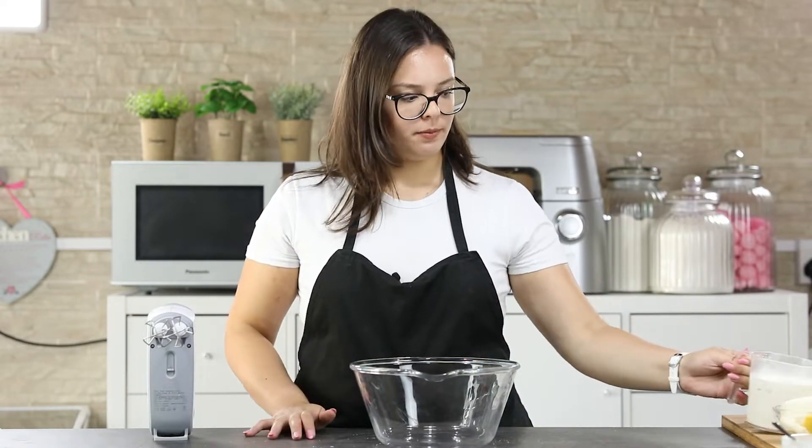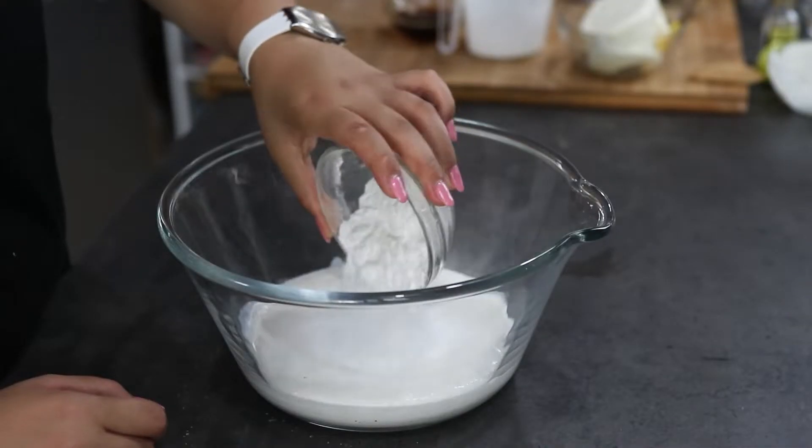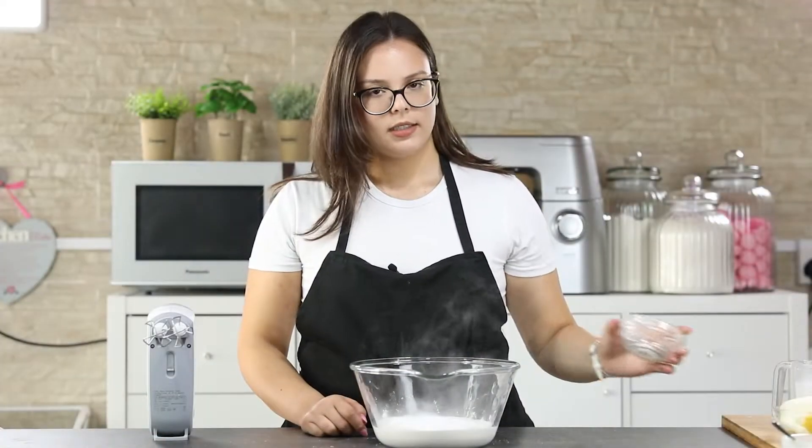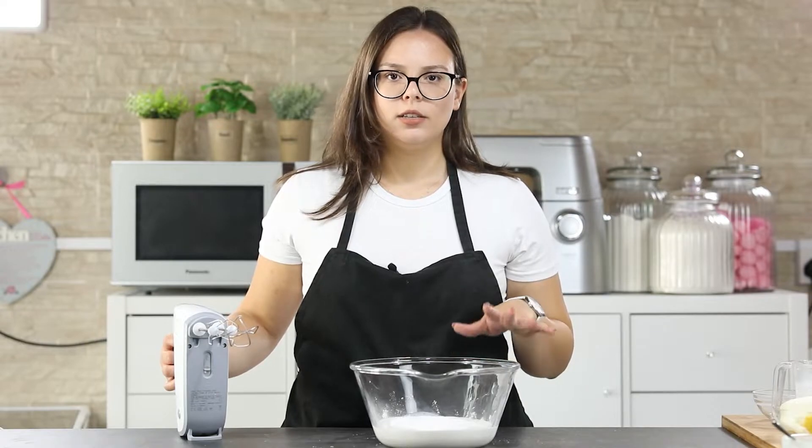Now set your cookie base to the side while we prepare our cheesecake filling. In a big bowl add your cream and your icing sugar. Mix this using a hand mixer for about two to three minutes until soft peaks form.